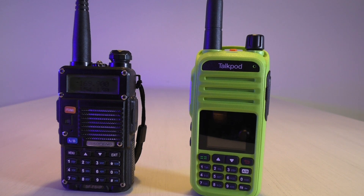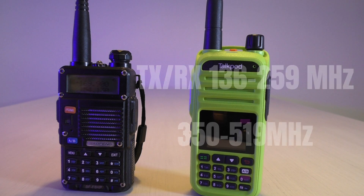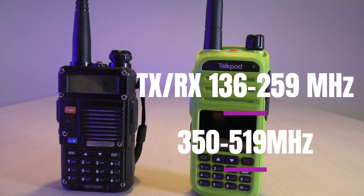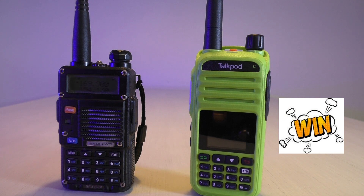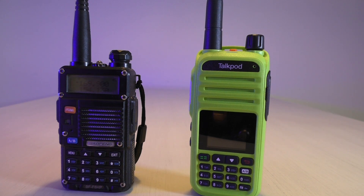It's CHIRP friendly. Easy to expand as you saw — hold PTT and the number 8 button simultaneously while powering on, and it opens the frequency. I found it transmits from 136 to 259 MHz — not exactly as advertised, but you can allegedly do 220. I also got it to go from 350 MHz all the way up to 519 MHz to transmit, with receive on both of those ranges, plus FM broadcast receive and AM broadcast receive for airband.